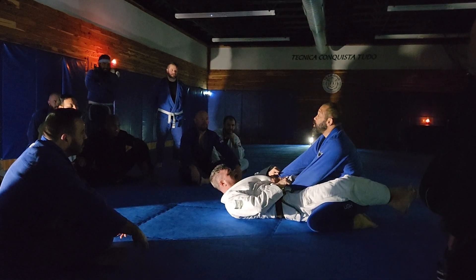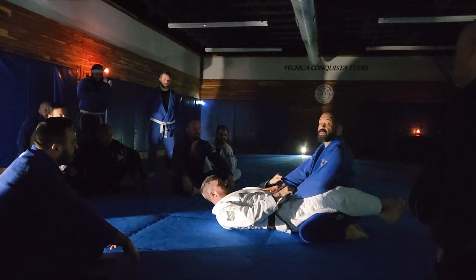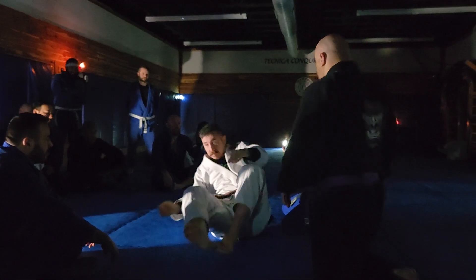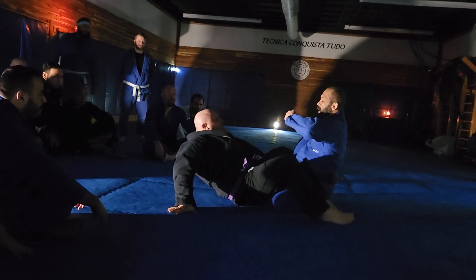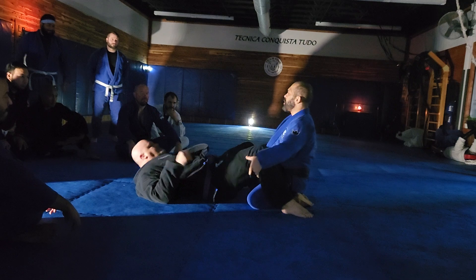Lift your butt. One, two, three, four, five. Only this. Can I do it with you, sir? Only this. Look, I hold my sleeve. Hip open. And do a wing. But it doesn't have to pull too much.